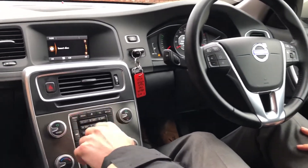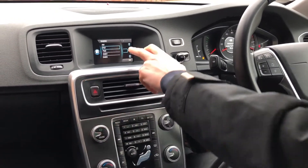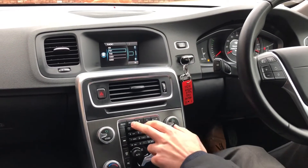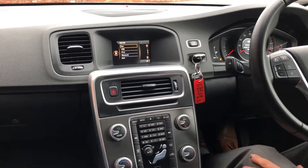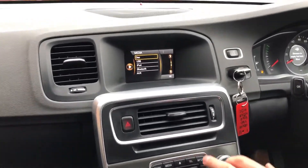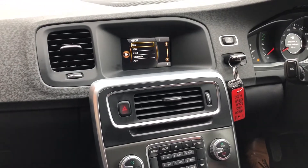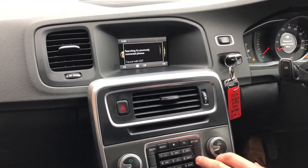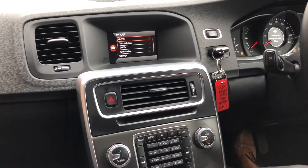In the centre here we've got your radio. You've got your different wave bands — AM, FM and DAB. You've got the media feature, which includes the USB input as well, and also your CDs which go into the CD tray just there. You've got the telephone feature for pairing up via Bluetooth to make calls, and of course you've got your car settings.